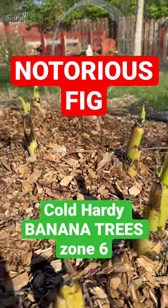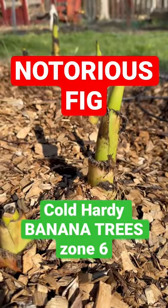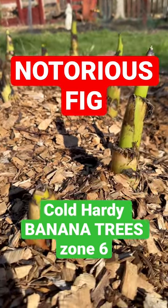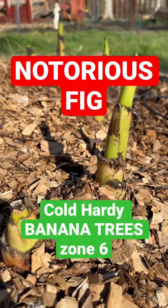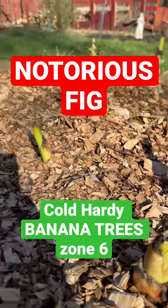These have been here — I think this is the third year for these. The leaves are four feet long and these will grow to be eight feet tall. It provides an incredible tropical element, and I have it next to my swimming pool.